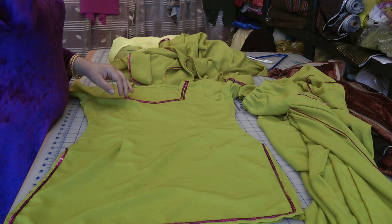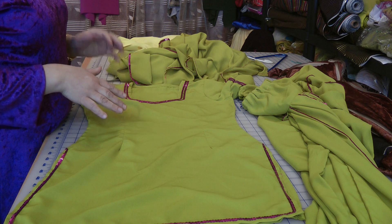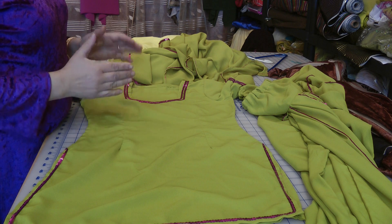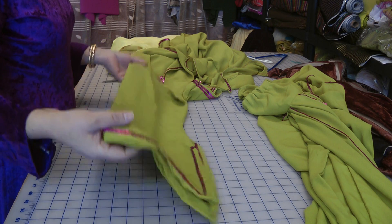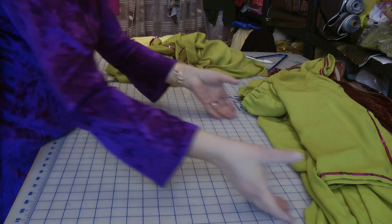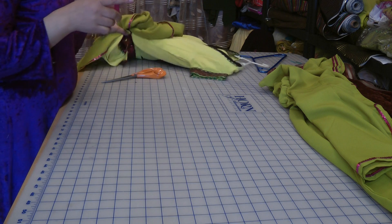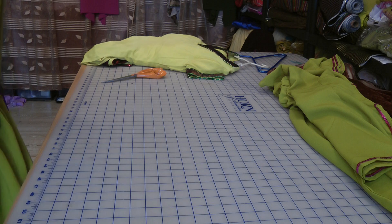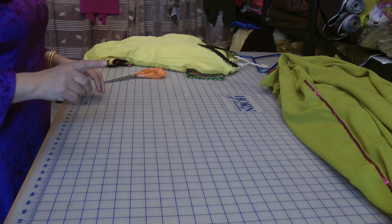I'll do variations of kameez to go with these salwars and will create tutorials on them, but I don't want to overwhelm you or myself. I like to keep to basics so you don't lose track. That covers two of my salwars. I hope to give a similar walkthrough on every aspect of all 21 versions of the salwar, the churidars, the pajamas — though quite a few subjects are already covered.